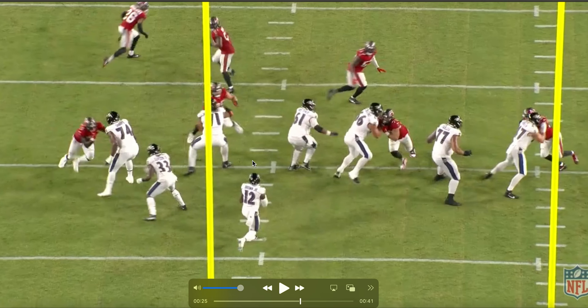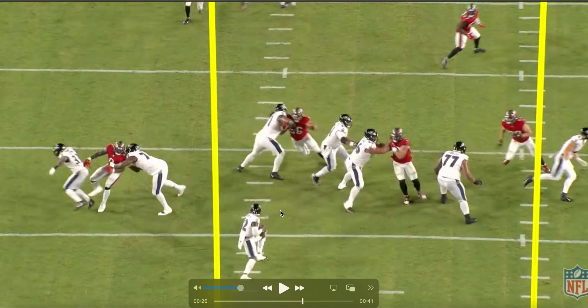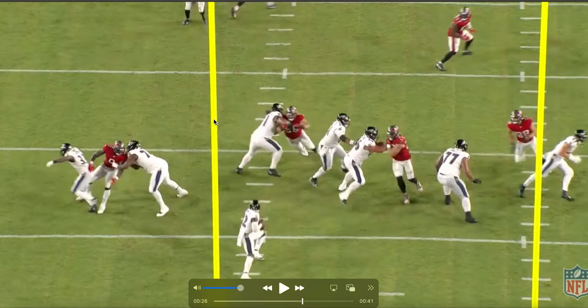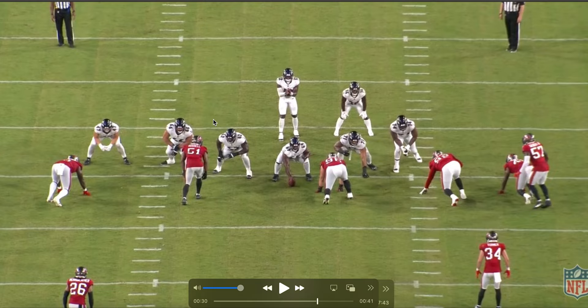He needs to keep that butt low so that while he's doing this, he can keep moving, and then when he hits that hand up, he has leverage. He's way too high — higher than the defender. He attacks that inside arm. So again, getting attacked on his post step, not hitting his hands at all. His feet move better but his hands don't. And you're not going to be able to consistently play well if you're not doing both at the same time.